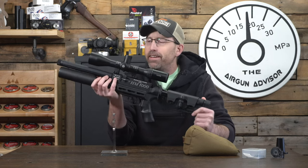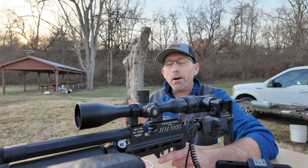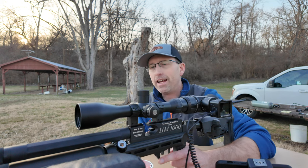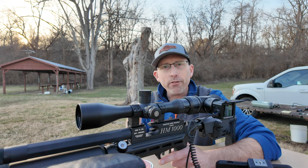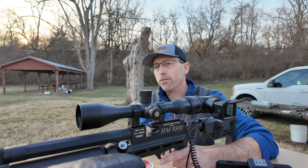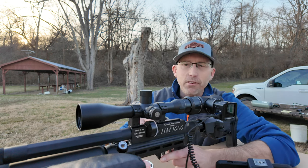Enough chatting — let's get this platform out to the range and see what it really can do. I'll be shooting today the JSB Match Diabolo .22 caliber 15.89-grain pellets down there at 50 yards. Got a nice little Hawk scope on here — good little reticle, great for this kind of shooting and also very good as a hunting scope. Something small and inexpensive that you can knock around. Let's get the magazine in there and see what we got at 50 yards.